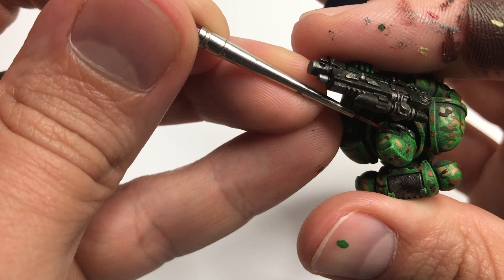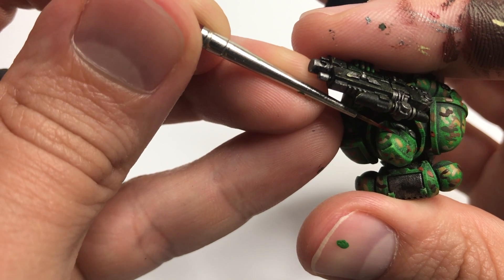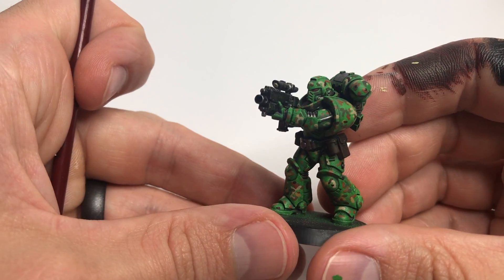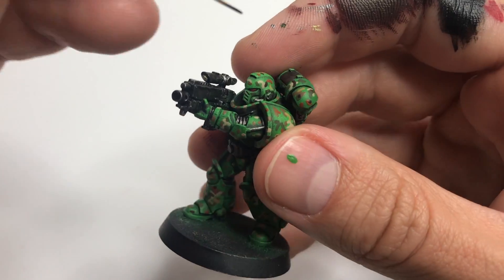This can be a little bit tedious, so if you need to gently ease into it, no problem. Just go back until you get the coverage that you want. Once the model is ready to go, we're going to move on to the inking process.